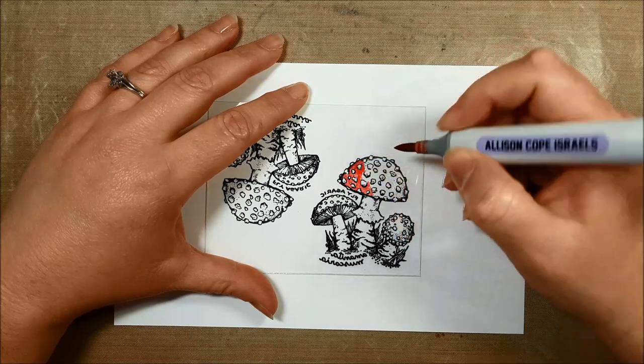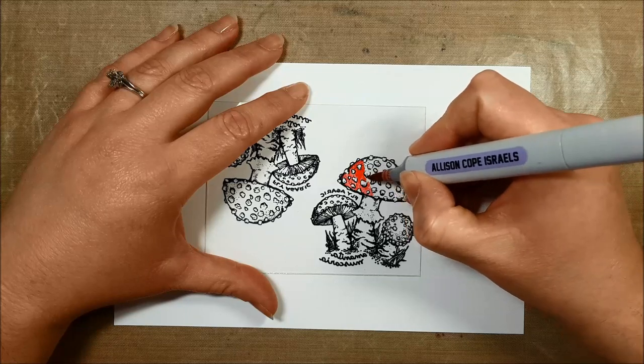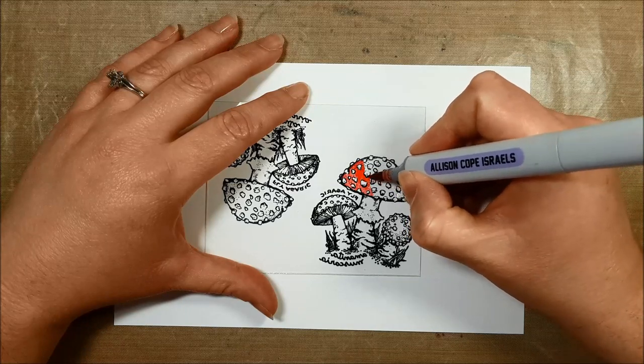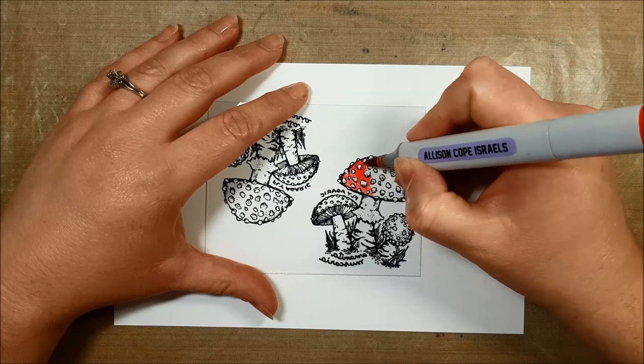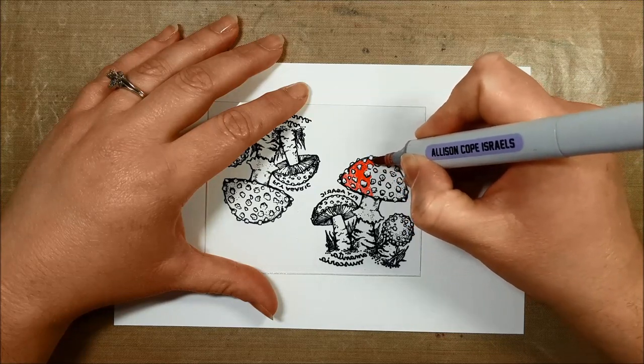So I'm not going to bore you with a bunch of coloring here. I'll put on some music, finish this for you on video, and then we'll go to the next step in our process.